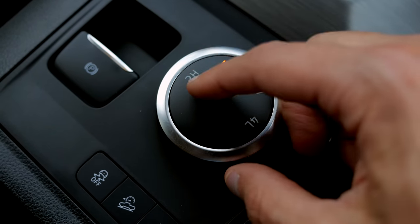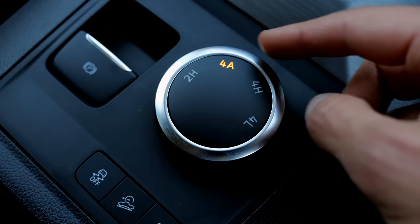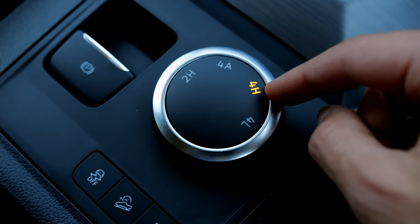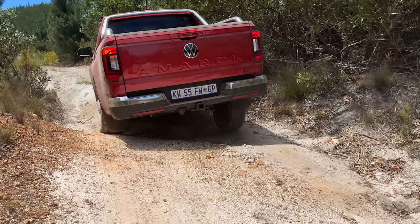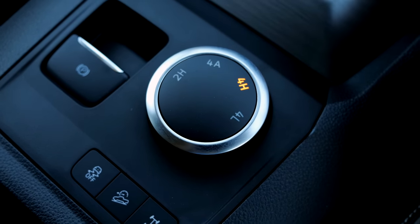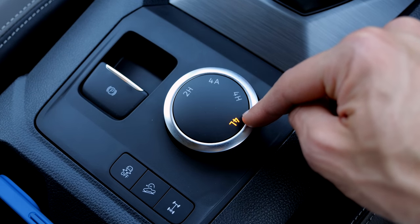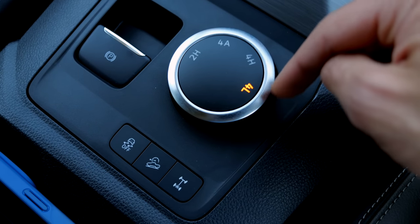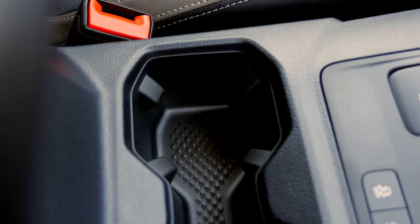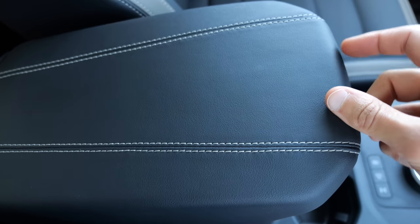The drive mode selector: rear-wheel drive only is the base mode. 4A is the all-wheel drive automatic — predominantly rear-wheel drive with front axle engaged on demand. That's actually the ideal mode for most situations. 4H is for off-road driving with the center differential locked, giving you 50/50 permanent all-wheel drive. For 4L, you have to put the driving selector to neutral first — this provides off-road gear reduction for even more extreme situations. Then there's also the rear differential lock button. Front differential lock like in the Ranger Raptor is not available. Cup holders have an adaptive function, though the armrest attachment here is not as well-built as you'd expect from a VW vehicle.